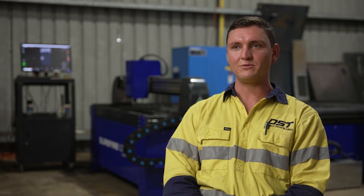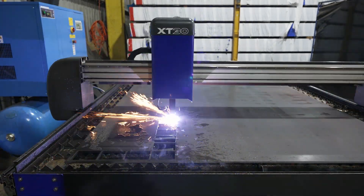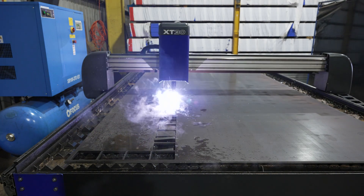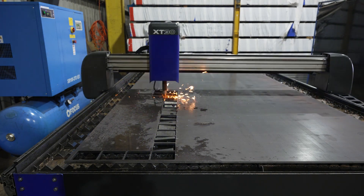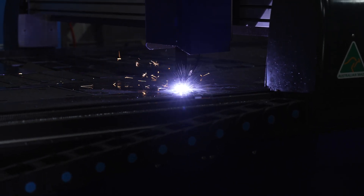On an average day we would cut between 600 and a thousand components on our machine, anywhere from 0.9 gal all the way up to 16, 20, 25 mil plate. Lead times from suppliers could be three to four days or they could be two to three weeks, so it's good to be able to come to our machine and cut what we need straight away.